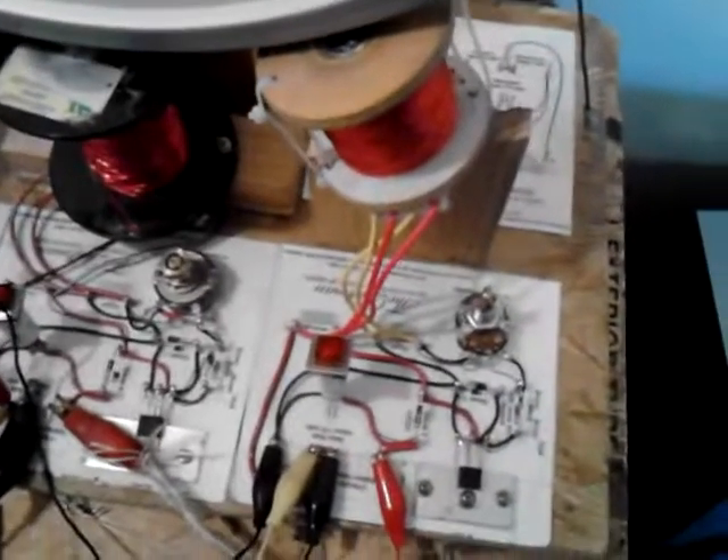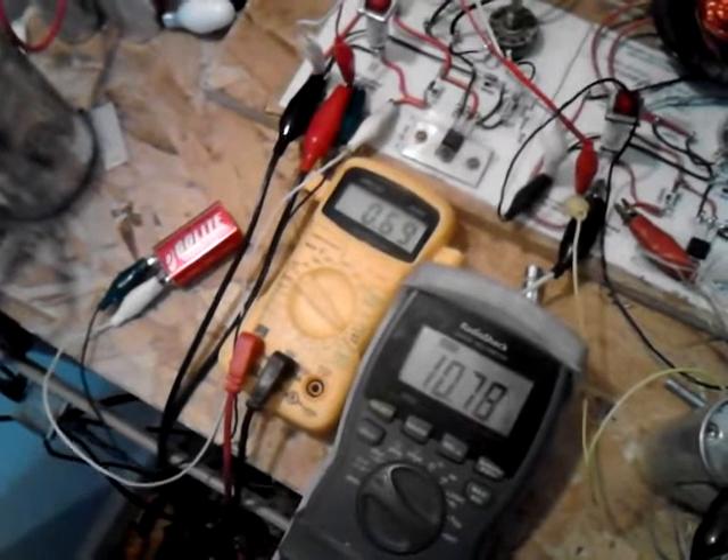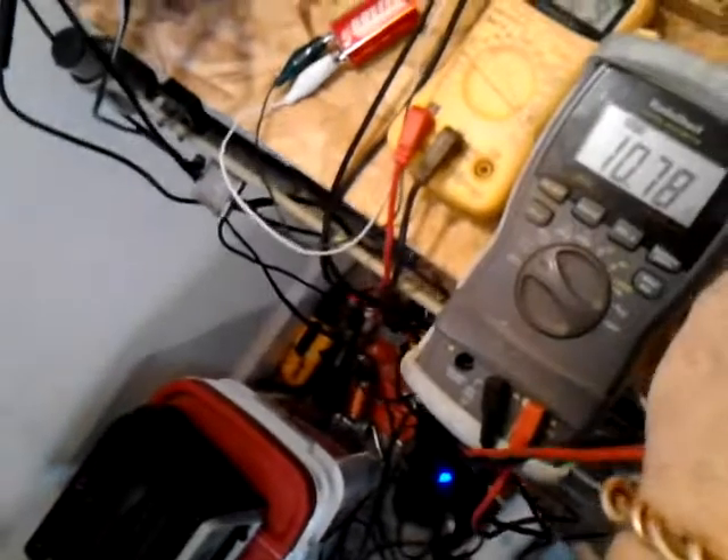These other two coils here, they are charging a battery that I'm always keeping charged. 1078 — it hovers around there. You can get it to raise a little more, but it likes to rest there. I use it to power little lights and stuff like that.